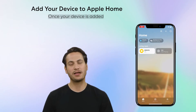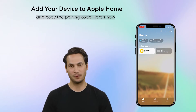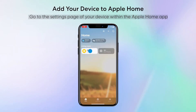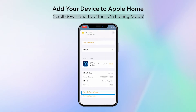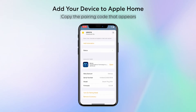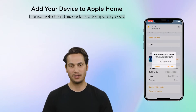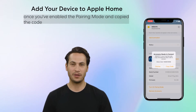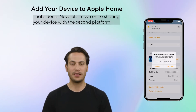Once your device is added, you might want to add it to another platform. To do this, you'll need to enable pairing mode and copy the pairing code. Go to the settings page of your device within the Apple Home app. Scroll down and tap Turn on Pairing Mode. Copy the pairing code that appears. Note that this is a temporary code — once you've enabled pairing mode and copied the code, your device will be in a ready-to-pair state for about 3 minutes.